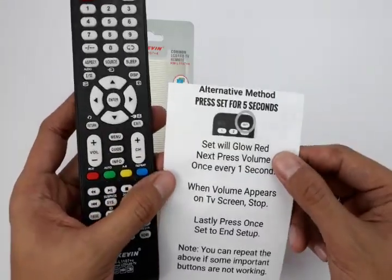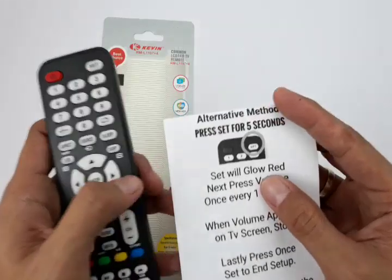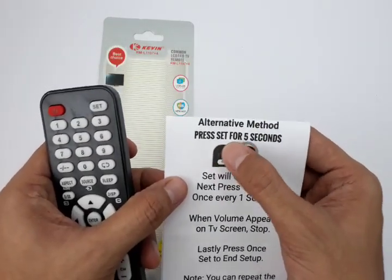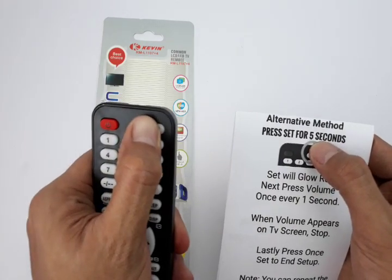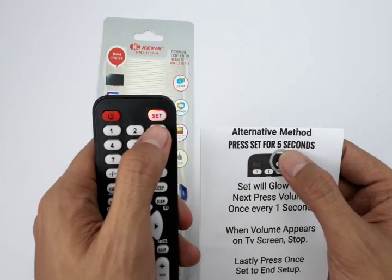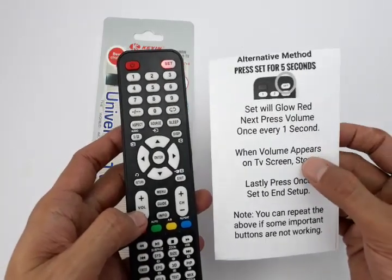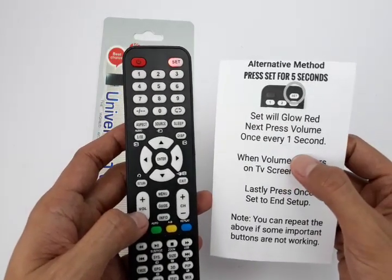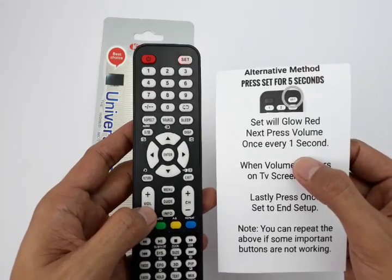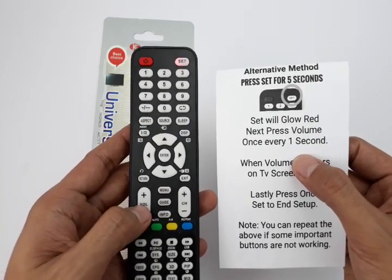There's also an alternative method if that fails. Simply press the SET button for five seconds — one, two, three, four, five — and the SET button will be glowing steadily. Then press the volume down button every one second and observe your TV to see if the volume indicator appears on screen.